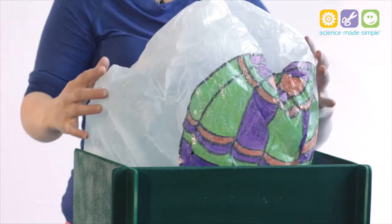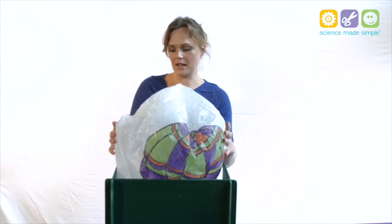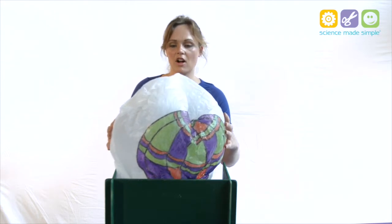Now, air — as it gets hotter, the particles get much more energy and they start to jump around and spread out a bit. So the hot air expands. Now the other thing that happens as it expands is that it begins to rise. So we've got air expanding and then rising.